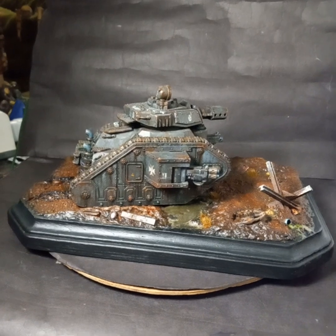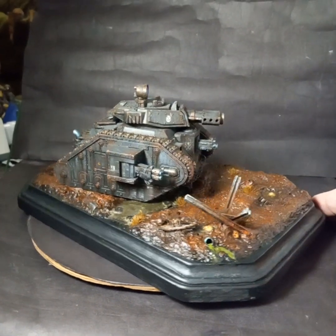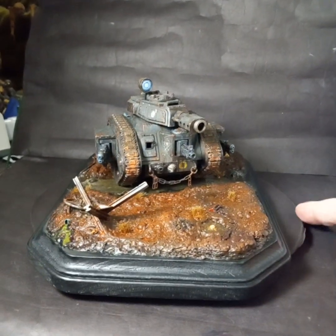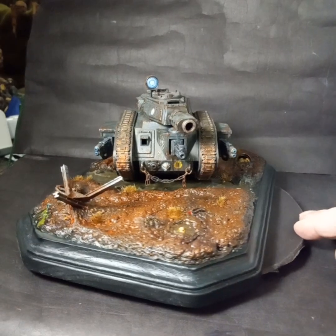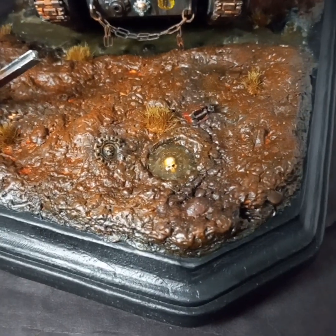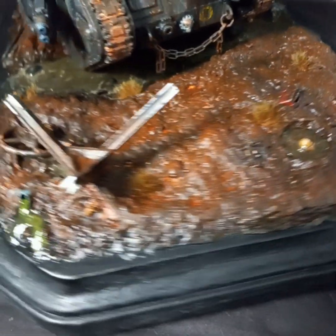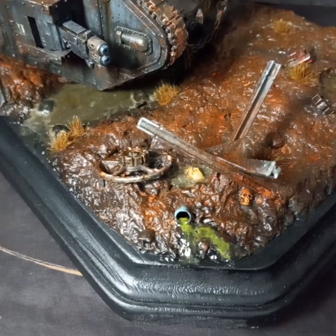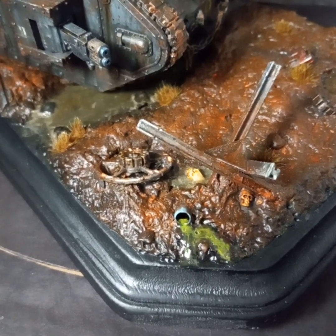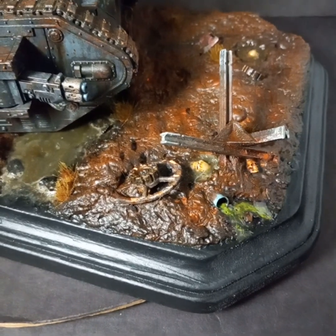I learned so much and got a bunch of new products and tricks. There are lots of little hidden things in there — seven hidden skulls throughout the base. And there's things with skulls on them, but there are actually seven like human skulls hidden in there — two right there.